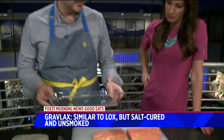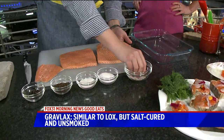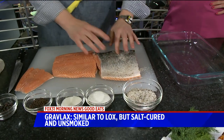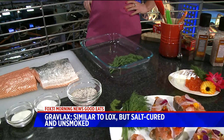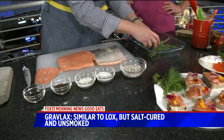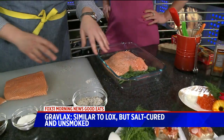To make this, it's really, really simple. We simply want to take our salt cure and rub it all over the fish on both sides, including the skin. We want to take some of our fresh dill and lay it right in the bottom of the dish. Just that simple. Then you go ahead and set the salmon skin side down.